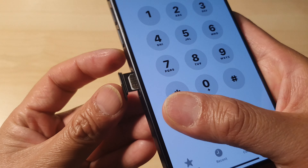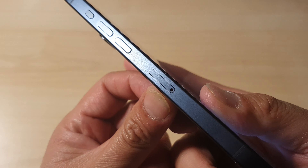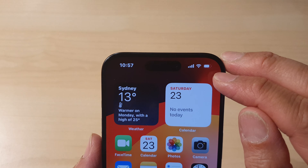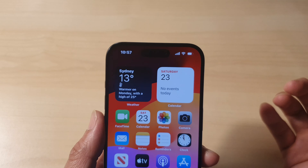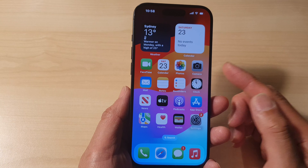Push it all the way in, and then you will notice the signal will appear on the status bar.